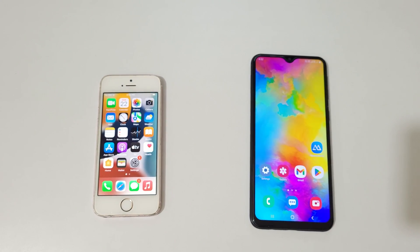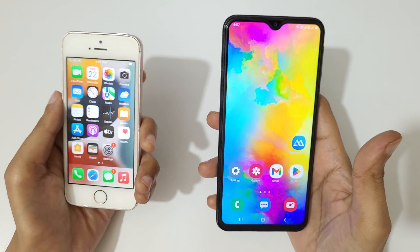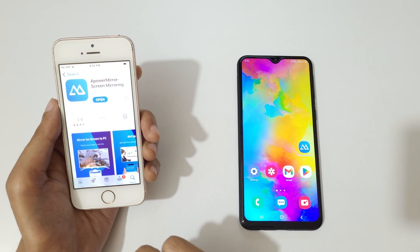Hey guys, welcome to my channel. In this video I'm going to show you how to mirror iPhone to Android phone. Here I have an iPhone and an Android phone. For this, first go to the App Store on your iPhone.